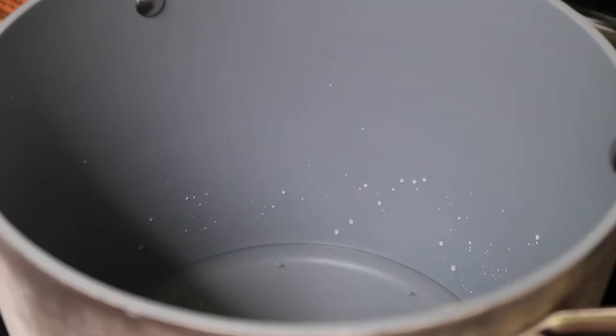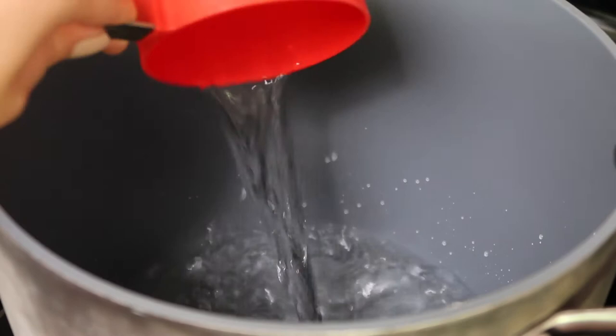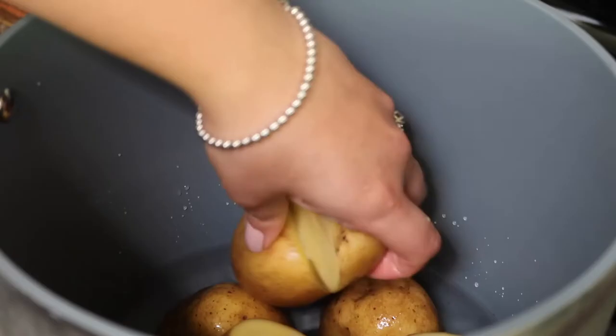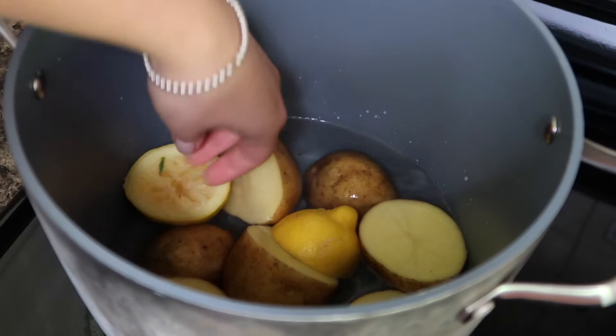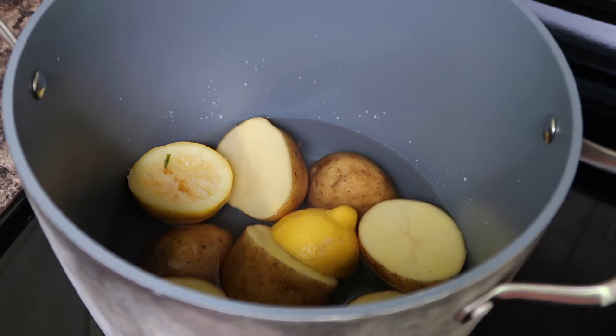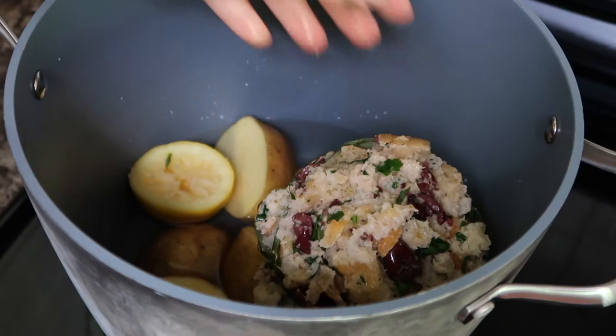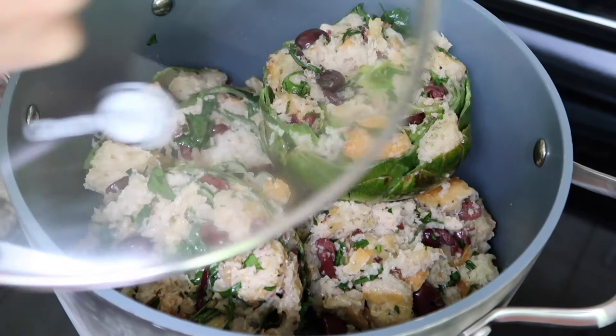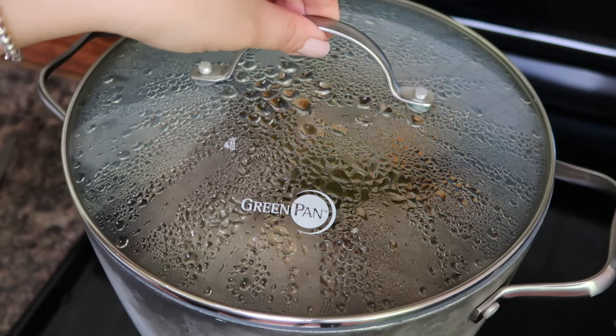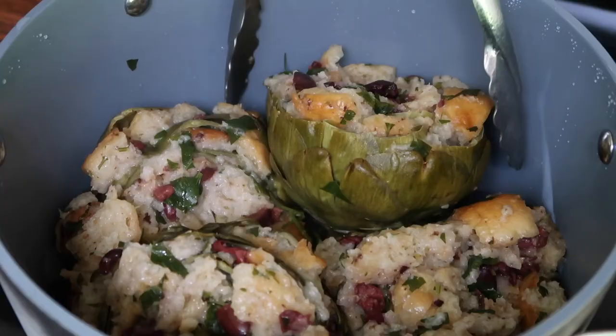Now we'll move on to cooking them. Fill a large pot with two to three centimeters of water on the bottom — make sure to use a really large pot since the artichokes are often really big. Next add in some Yukon Gold potatoes on the bottom; my potatoes are really big so I had to cut them in half. I also added in the half lemon that we used to rub the artichokes with — this just helps give the artichokes a little bit more flavor when they're cooking. Next add in your stuffed artichokes in one even layer, making sure there's a little bit of space between each so that steam can rise up and cook them evenly. Cover the pot with a lid, bring to a boil, then reduce the heat to medium and cook for about 30 to 40 minutes depending on the size of the artichoke.